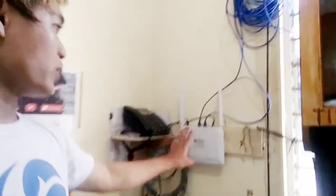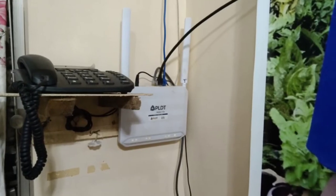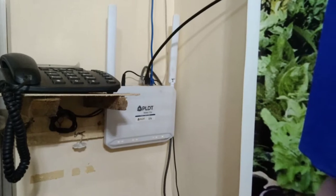Hey guys! Join me as I transfer this Wi-Fi modem from here all the way to this side. I'm going to position the Wi-Fi around this side, from this location to this one, and as you can see it looks clean in that location.